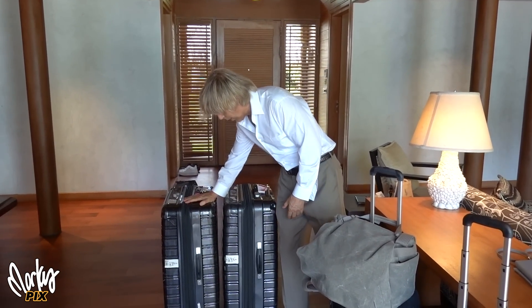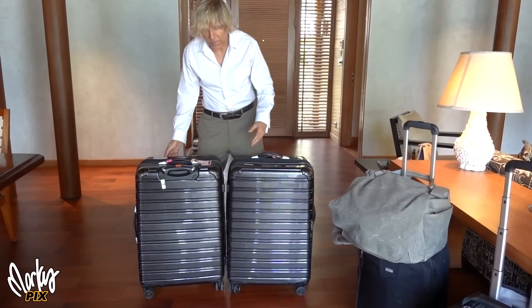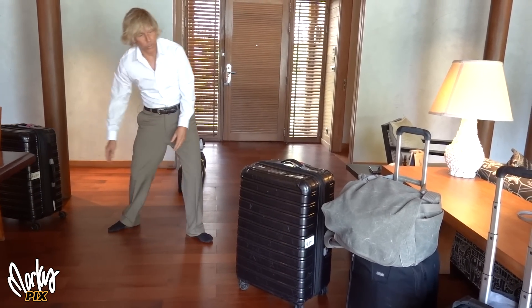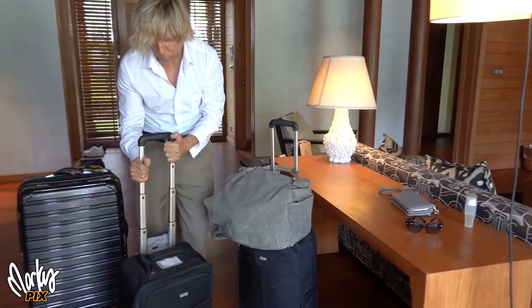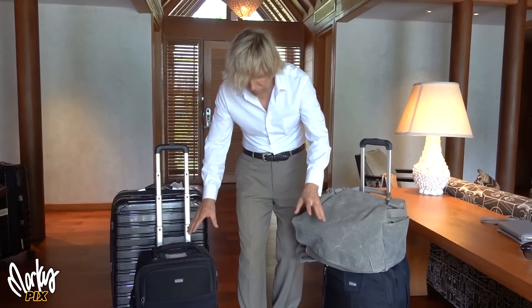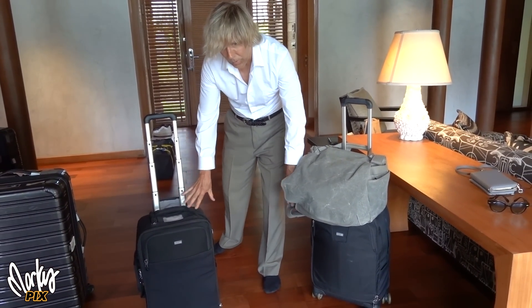We used to take four bags — two for clothes and two for photography gear, including a giant light stand. Now we're down to one suitcase each. We each had one big suitcase and one roller carry-on. Each roller bag is heavy photography gear — cameras and lights — so if they lost the big checked stuff, we at least had that with us at all times.